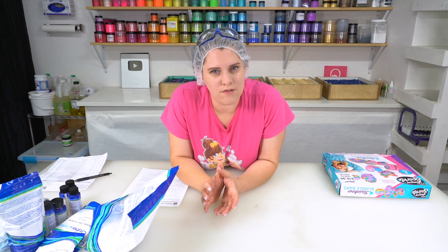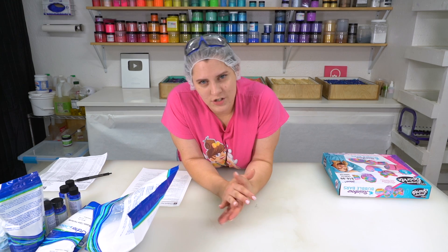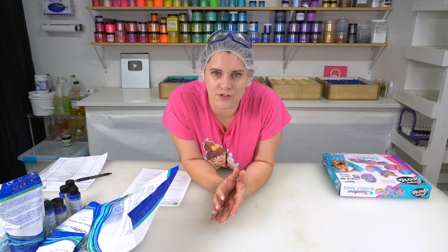Hello everyone, welcome back to Royalty Soaps. Today I'm gonna be comparing two different bubble bar kits. One is a kid's craft kit from Hobby Lobby. The other one is a professional maker kit from Wholesale Supplies Plus.